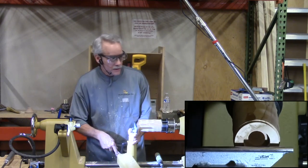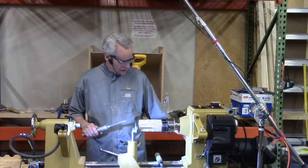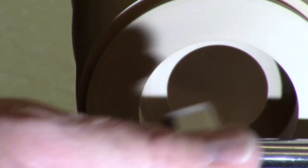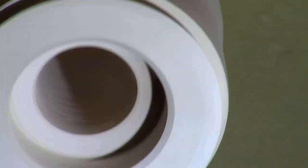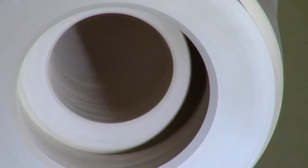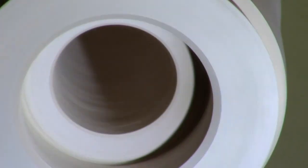I want to bevel this edge real quick — we don't want a sharp edge there. I like a bevel; you could do a round over. I'll hit that inside one and a sixteenth lightly, and then do a slightly bigger bevel on the outside. You can see the bevel — that's why I do a bevel rather than a round over, because you can see those nice crisp edges.